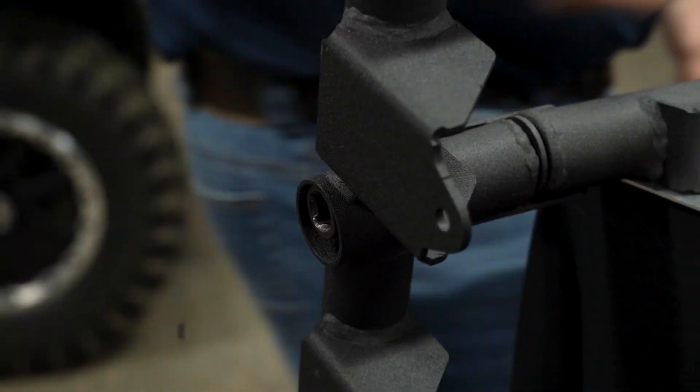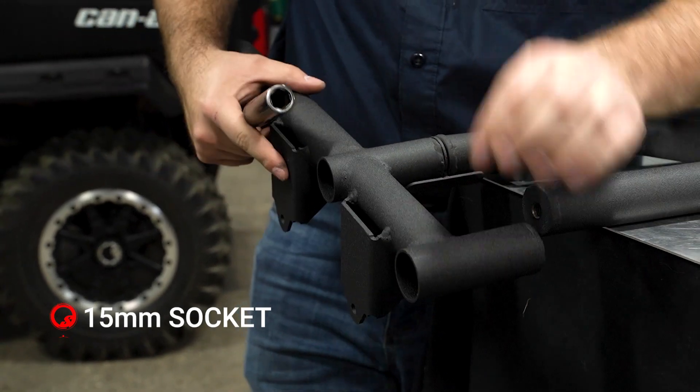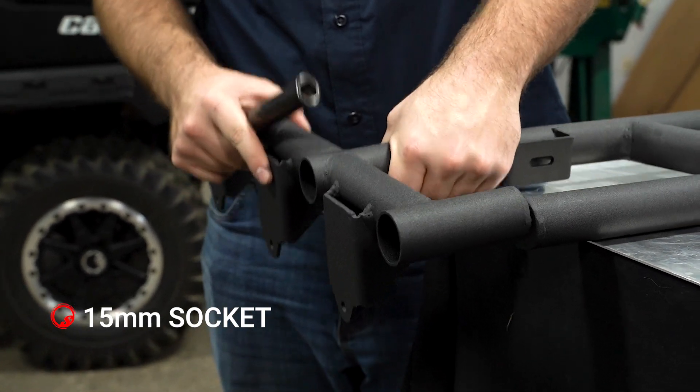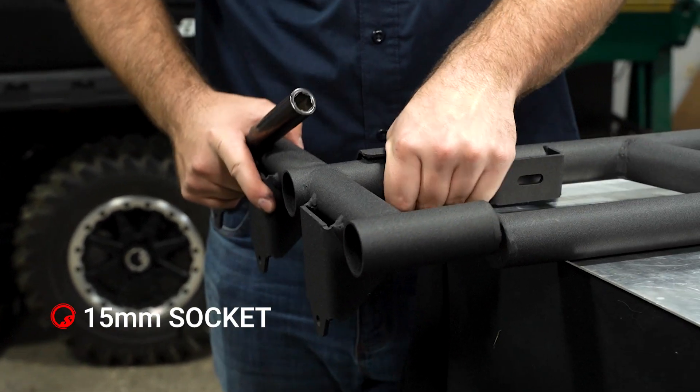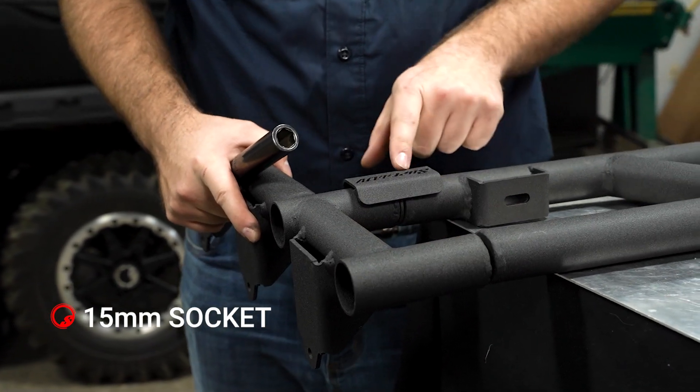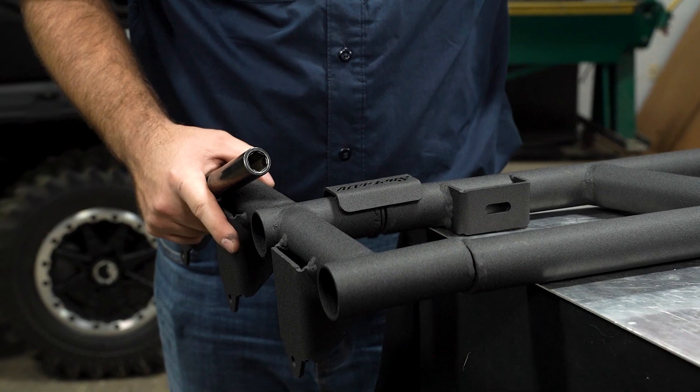We'll line it up just like that and get it to where it's snugged up — we don't want to fully tighten it quite yet. Then you want to rotate the Super ATV logo to where it's sitting flush with the tube and facing towards the outside.